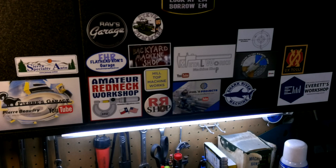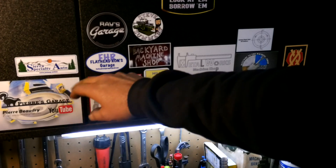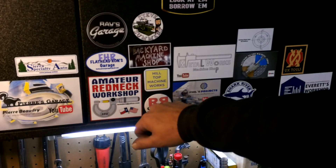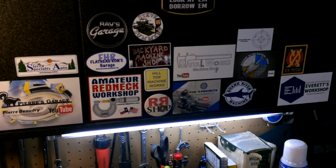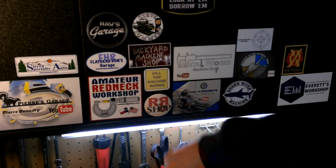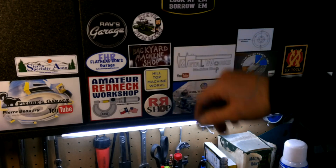I've got a few shout-outs for some more channel stickers that I've received in the mail over the last few weeks. I got the Joe Way from Sierra Specialty Auto, Mr. Ron — Flathead Ron's Garage, Ray's Garage — Ray sent me a sticker about a week ago, and Steve Summers — love that channel.